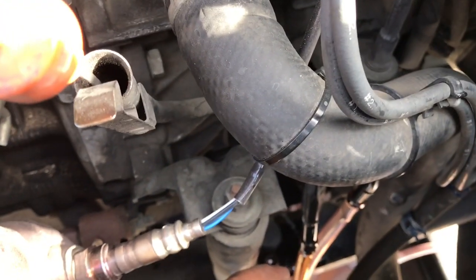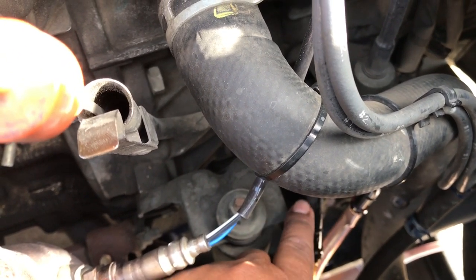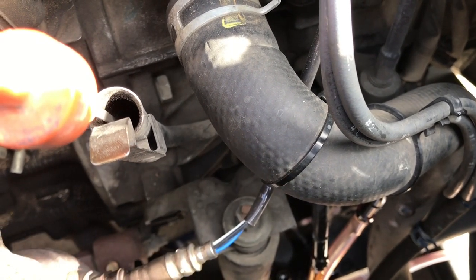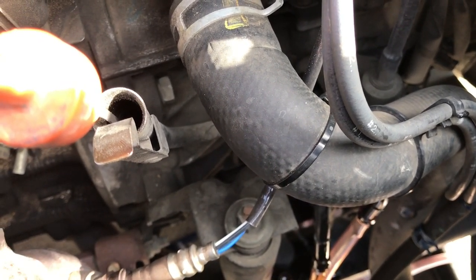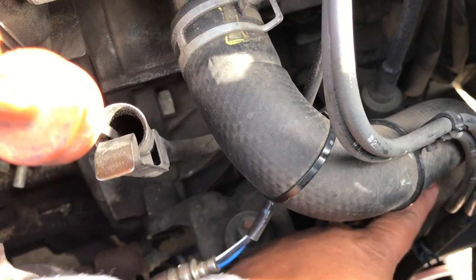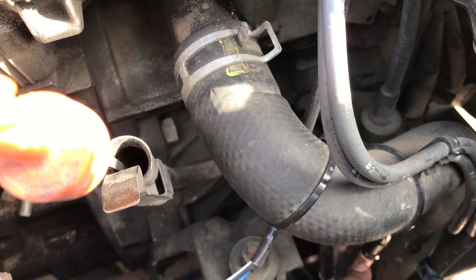The left hose is the output hose where the transmission fluid comes out going into the bottom radiator to cool down. The one on the right is the input hose where fluid comes out of the bottom radiator and goes back to the transmission after it has been cooled.